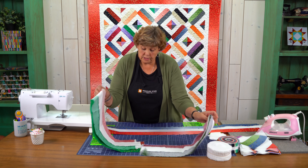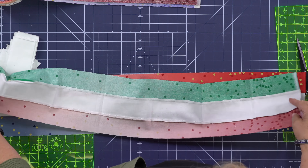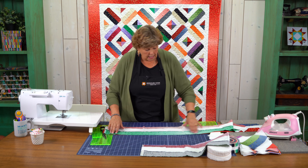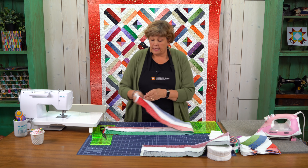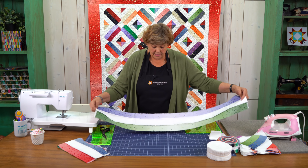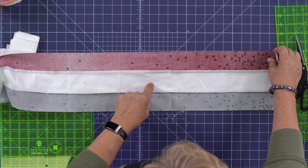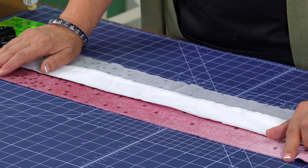Now we're going to take two strip sets and put them right sides together. We're going to sew a quarter of an inch down the top side and a quarter of an inch down the bottom side — sewing these together in a tube. I have one here that's all sewn together. You can see I have my two colors and my white one in the middle, and when you flip it over you have the same, with the stitch line along here.